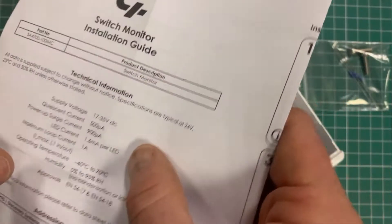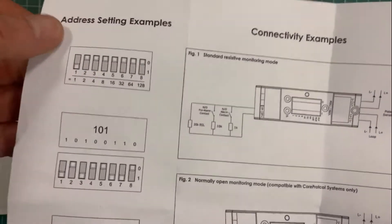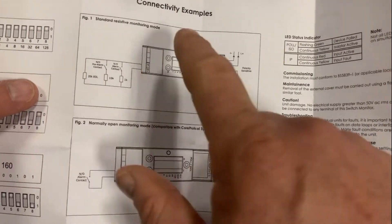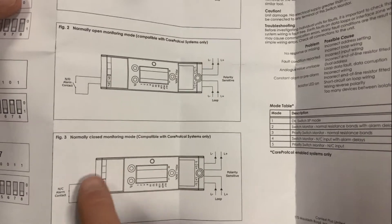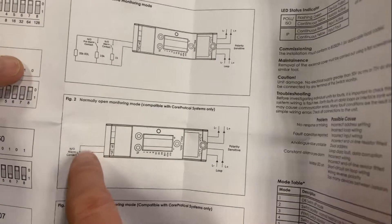In typical fashion, follow the nice clear leaflet in the package that shows you how to set your dip switches, how to wire in your loop, and how you're monitoring for normally open or normally closed contact — whatever it is you want to monitor for. It depends how you're setting this up and your resistance.